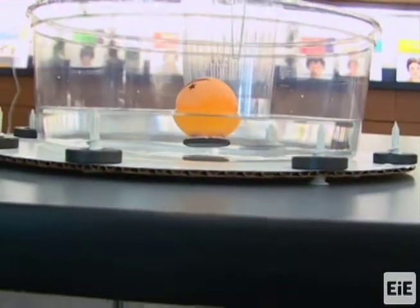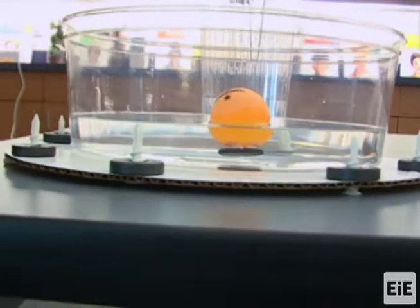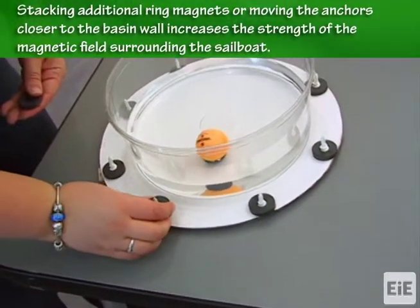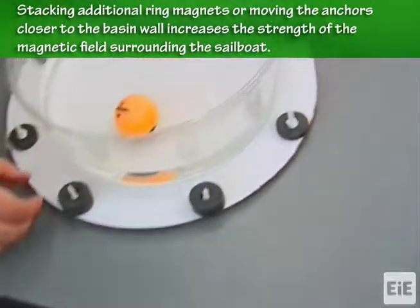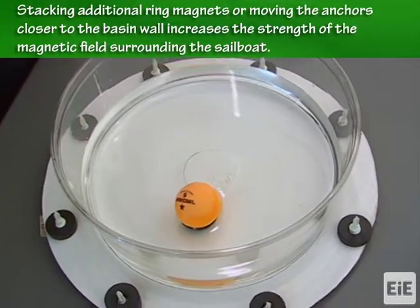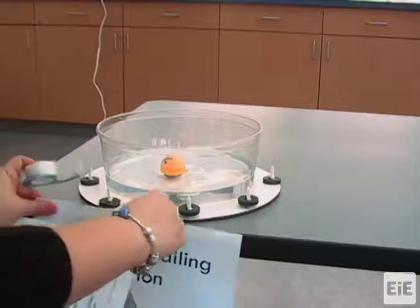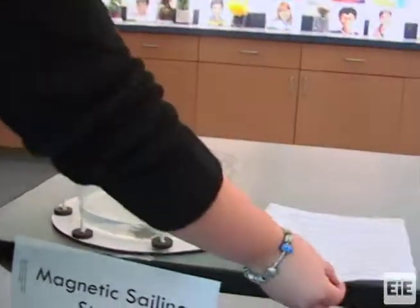First, check that you have enough water in the basin — the sailboat should be able to float, but its disc magnet should not be touching the bottom. Second, try double stacking ring magnets: stack two ring magnets onto plastic anchors as needed to get the sailboat to stay in the center of the basin. If the sailboat still doesn't move, you could move the anchors and ring magnets closer to the wall of the basin. Once you know your magnetic sailing station is working, post the magnetic sailing station label and the magnetic sailing directions sheet at the station.